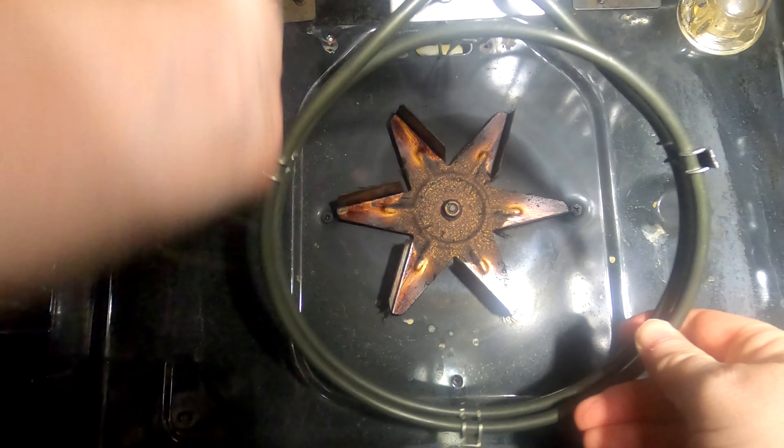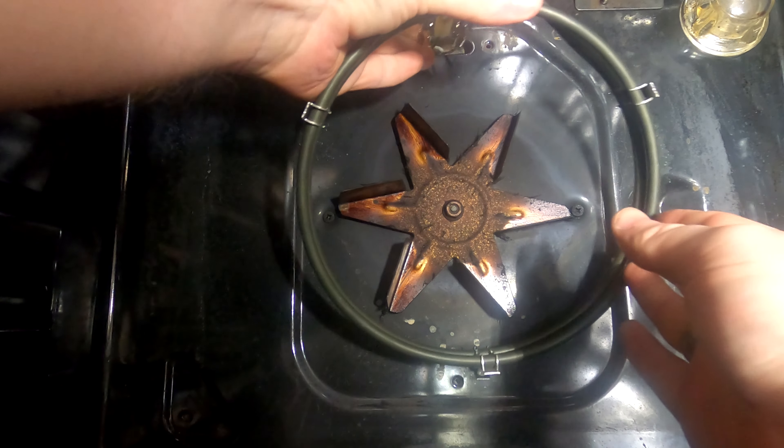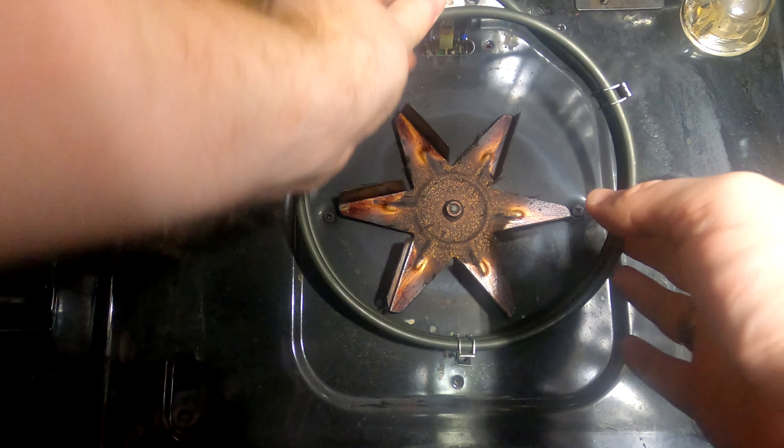It might be difficult to see on camera, but we've got to put all the wires back through the hole and put it back together. They went back through relatively easy.